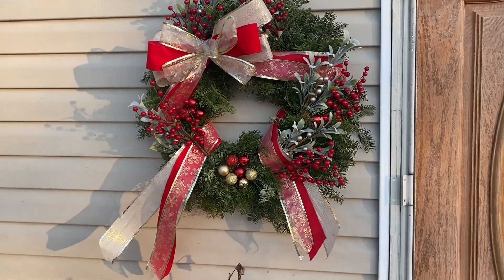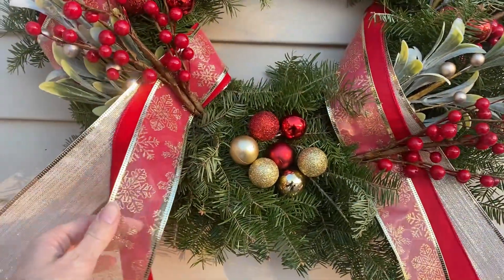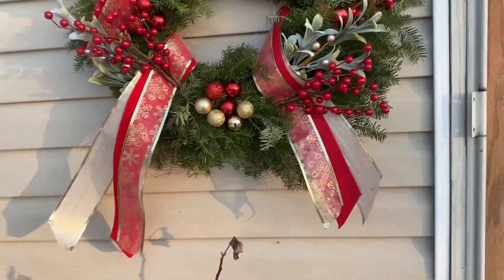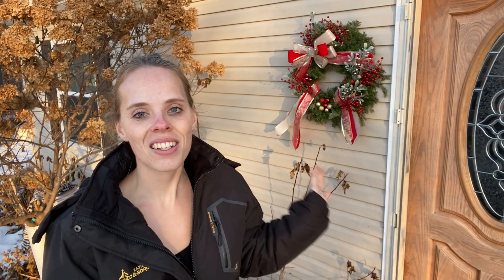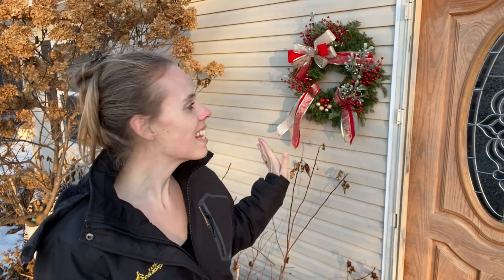I will get that poinsettia and update you guys when I do. I do think I need to fix this side — it looks a little bit longer than that side — so I'll fix that. But overall I absolutely love it. I think it looks so gorgeous, so much better, and definitely more my style for this Christmas season. That is it — thank you so much for watching! Please subscribe and follow along. I'd love to have you join the Simply Bloom family. I hope you all have a great day — see you next time, bye!